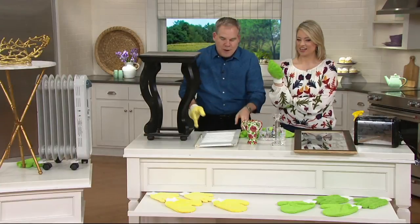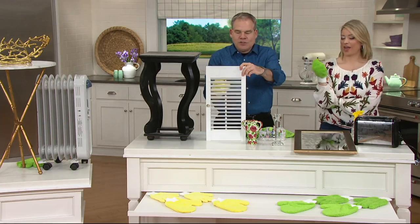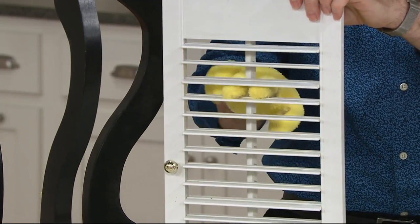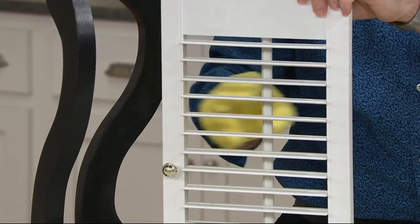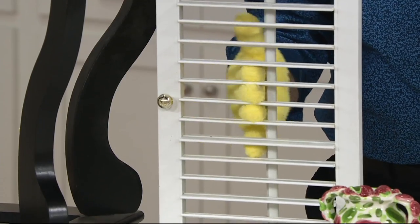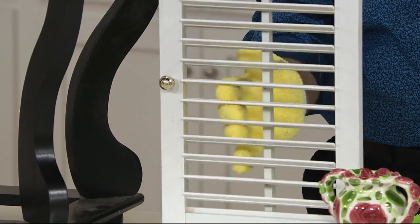Imagine how you would typically clean your shutters or blinds — what a pain in the neck they are to clean. But this is so easy. Your fingers, your hands — the best tools you have — this just makes them even better.